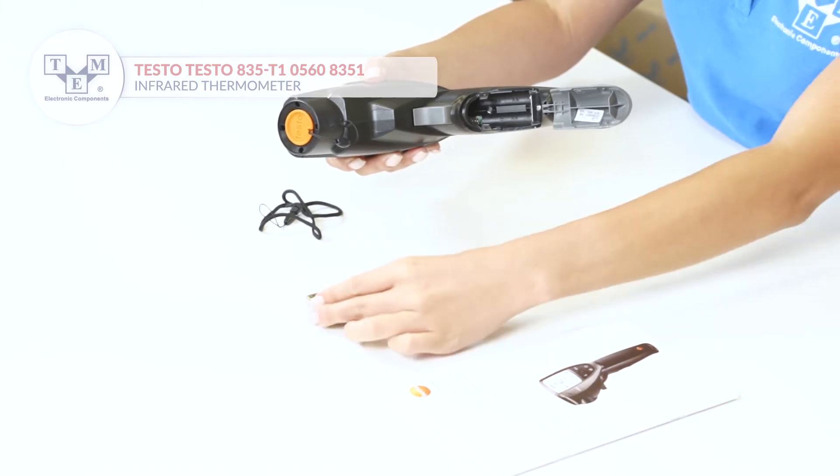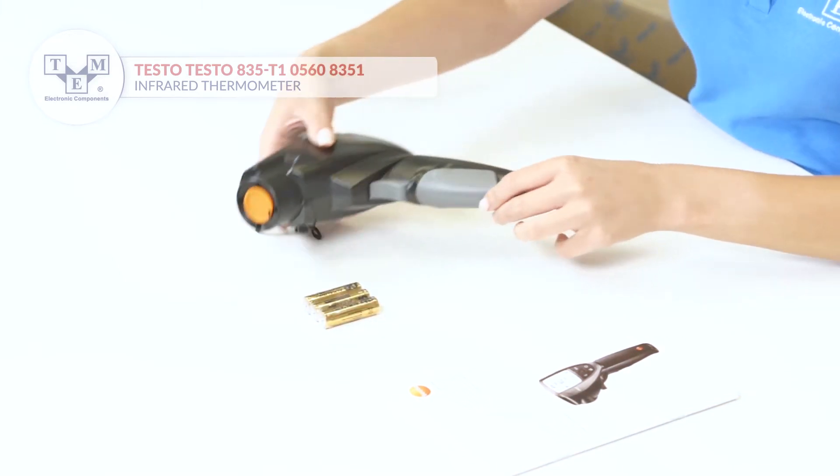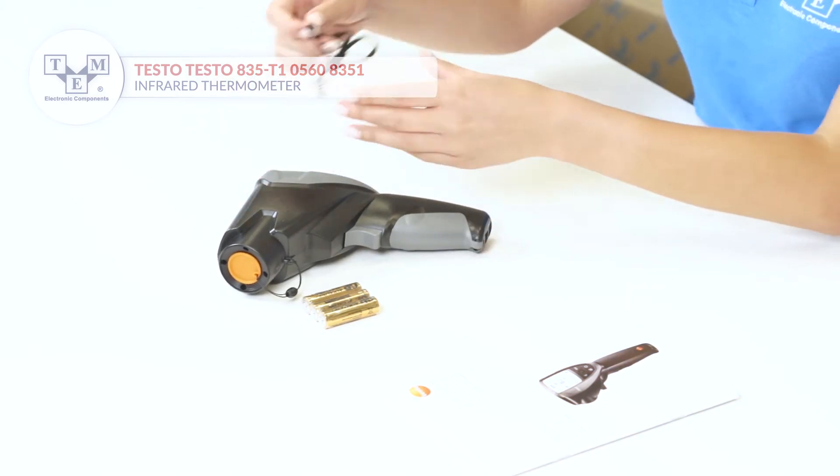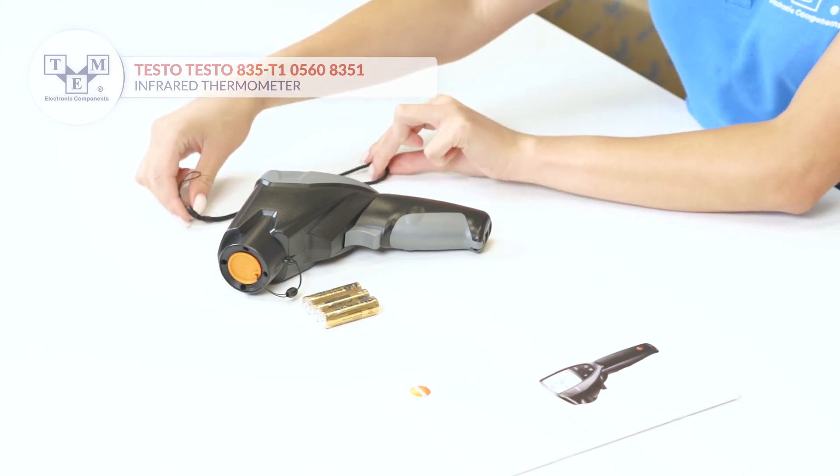It is powered by 3 AA batteries, also included in the box. At the bottom there is a micro USB and thermocouple probe input. Additionally, the set contains a lanyard for higher convenience.